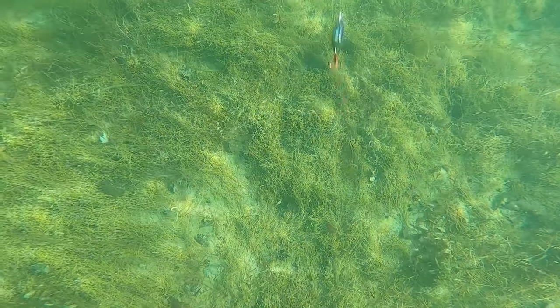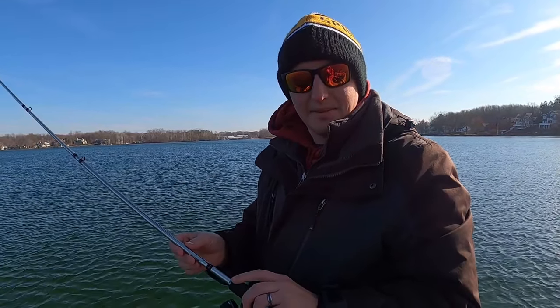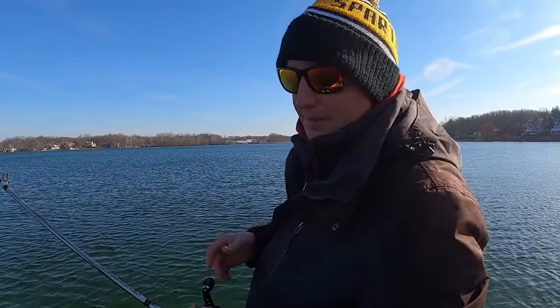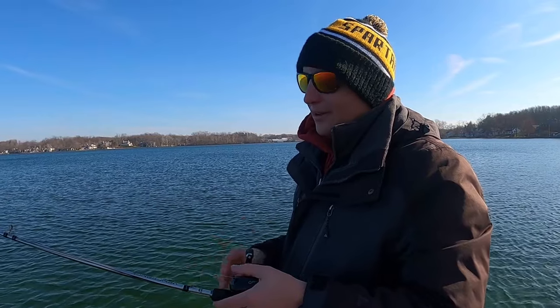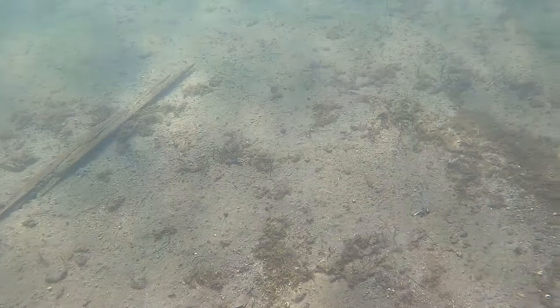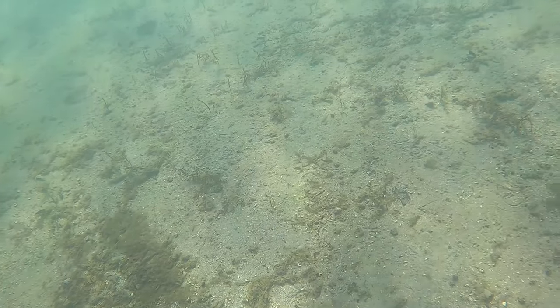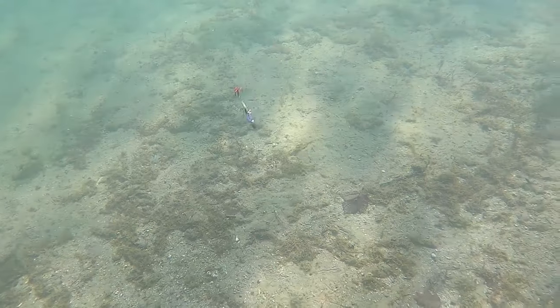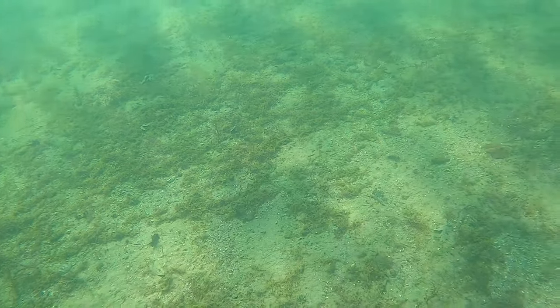Metal baits are going to get it done when temperatures are in the 30s. When fishing the blade, make a long cast out using a medium to medium-heavy rod — I want to feel what's going on. Go straight fluorocarbon, because braid can freeze up when it's really cold. Let the blade sink down, then bring the rod from about 10 o'clock to 12 o'clock and let it fall — 10 to 12, let it fall. You can feel that blade thumping on the way up. Think of it like fishing a worm or a jig — slow fishing — you want to feel it start to vibrate.